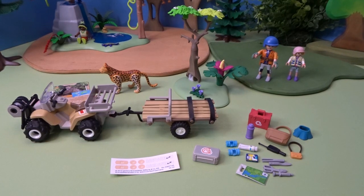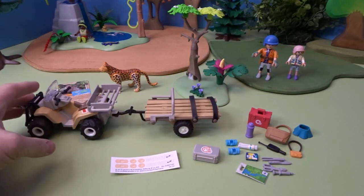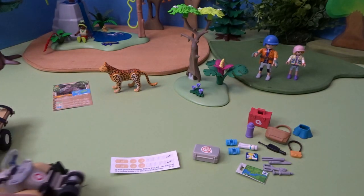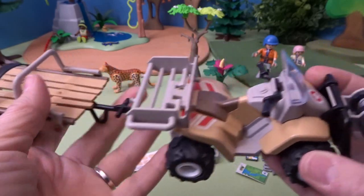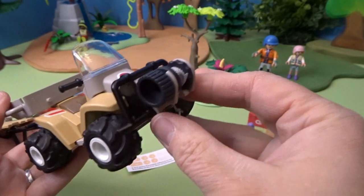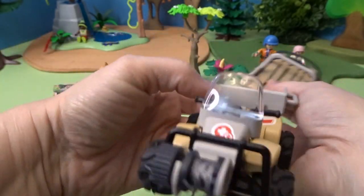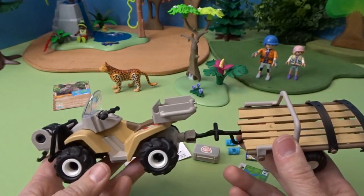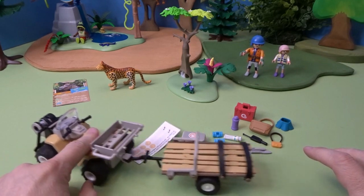Our rescue quad set is all put together, and there are so many fun accessories, as well as a really fun animal that I'll show you in a minute, and two characters. But first, let's take a look at our quad and the trailer here — we can either haul the animal or our supplies. There's a little area here for supplies too, and a place to ride on. We've also got this here for towing or getting something dragged out of the way, perhaps a tree limb or something like that. This is our quad — it rides along really nicely.